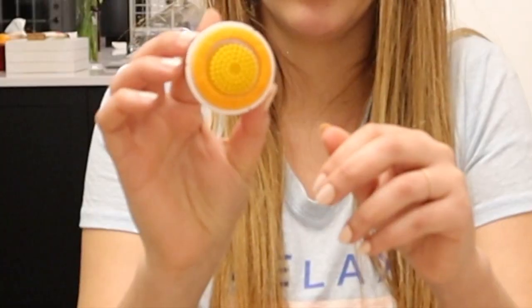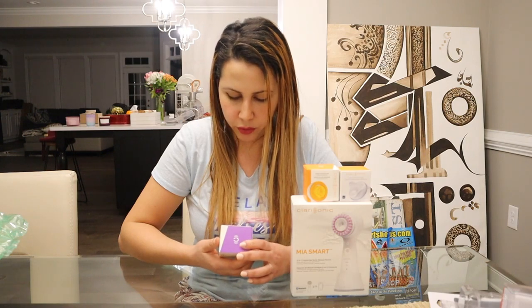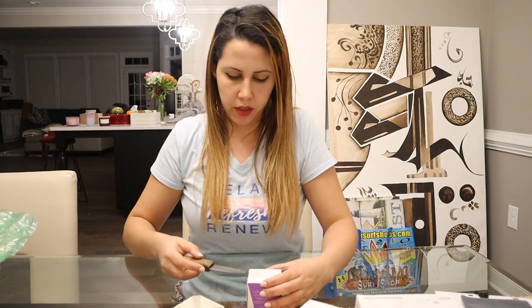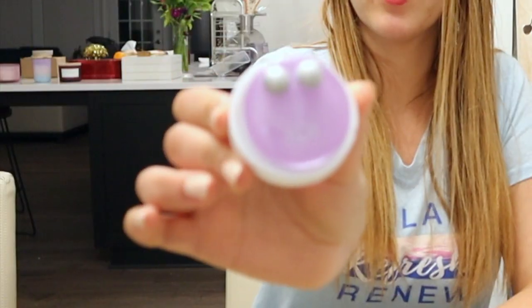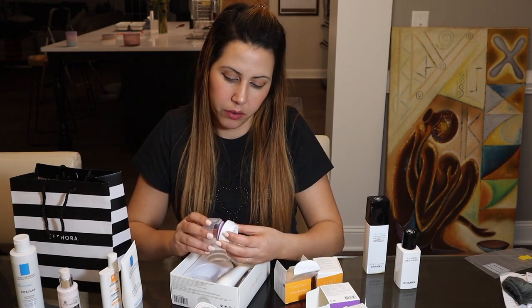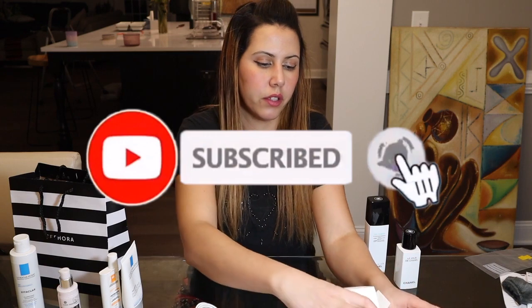I'm probably going to use this exfoliator really softly on my face because it looks a little bit harder on the skin, but I'll give you feedback when I first use it. The sonic awakening eye massager targets puffiness, wrinkles, and firmness — that's something I really need. It says do not use it on the eyelid, just use it around the eye area.